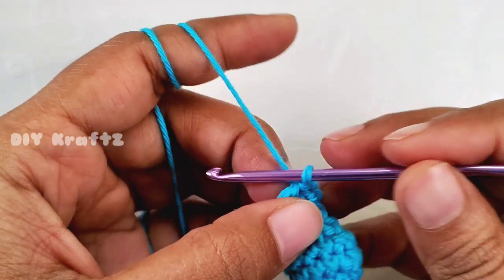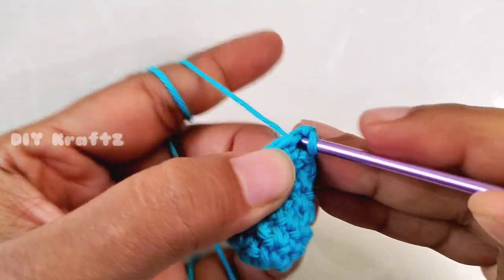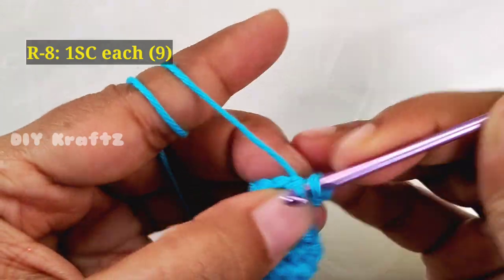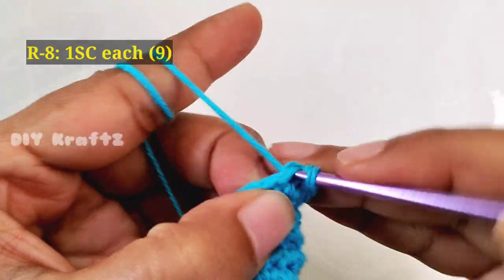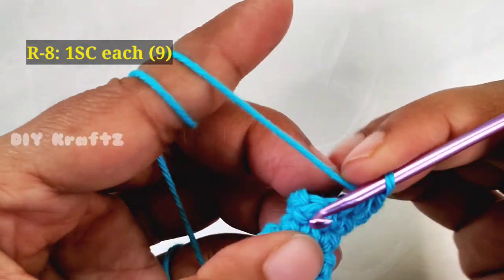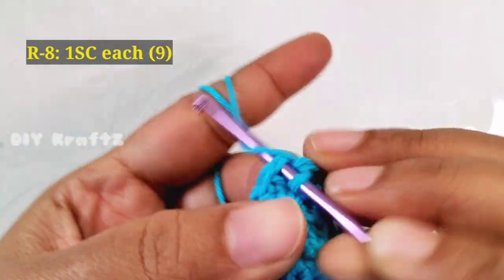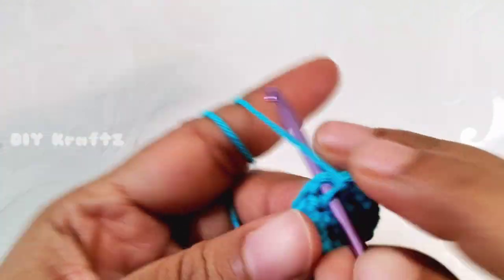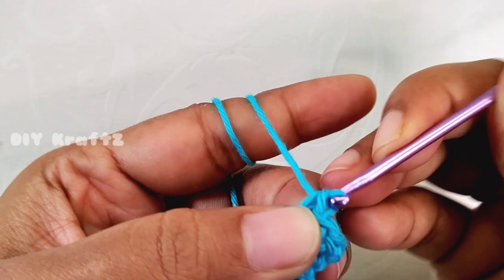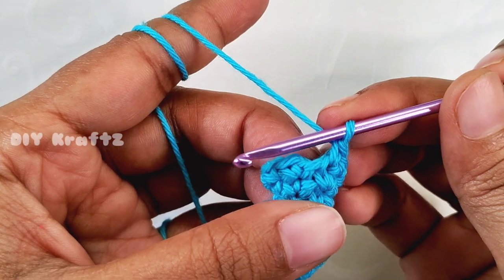This begins the body part of the pawn. Chain one and make one single crochet stitch in each of the stitches, which means we'll have nine single crochet stitches in the eighth row. Now make a slip stitch into the first stitch.